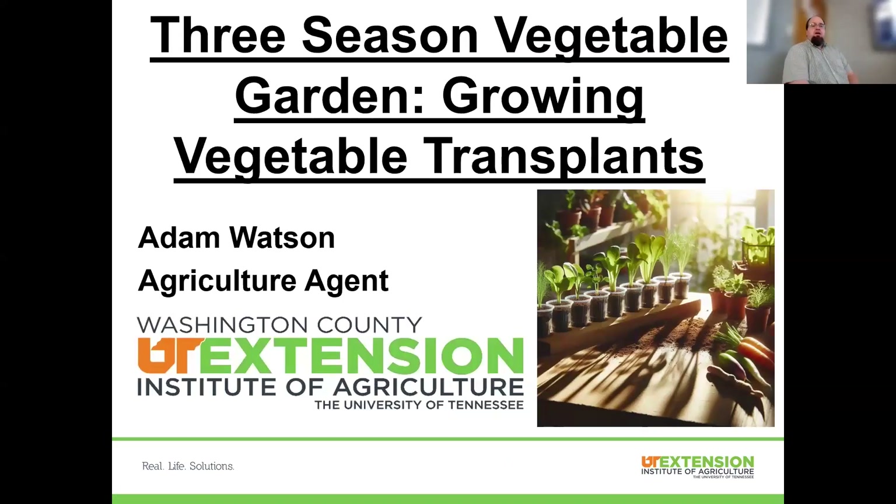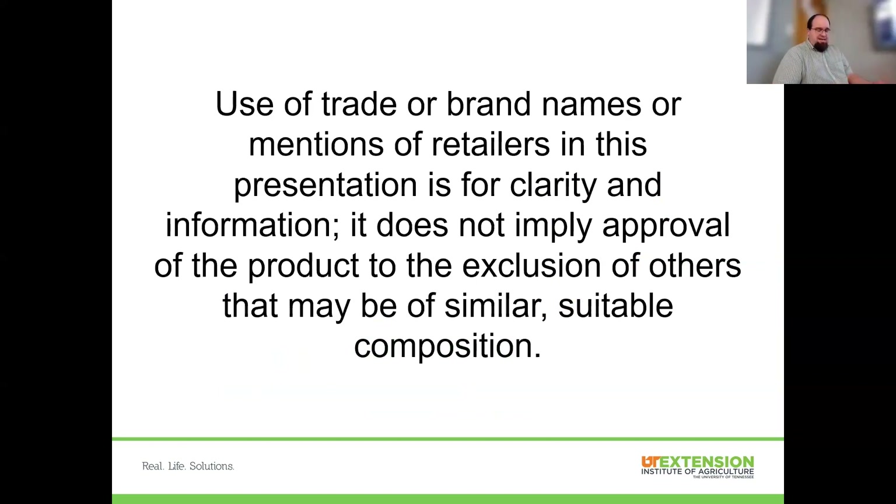Tonight we're going to be talking about growing vegetable transplants. Up front, I don't do endorsements nor does the university. So if I mention a brand name, a supply source, or anything like that, don't construe it as an endorsement — it's just an example for better communication. There may be other suppliers or products that are equally good in the same situation.